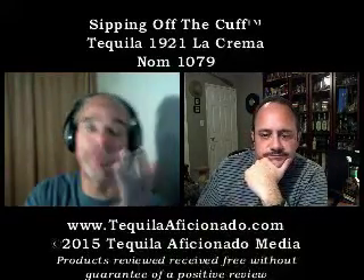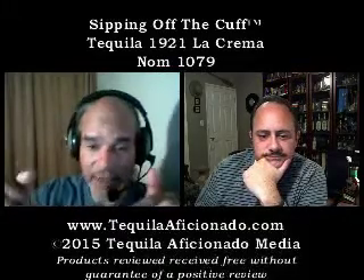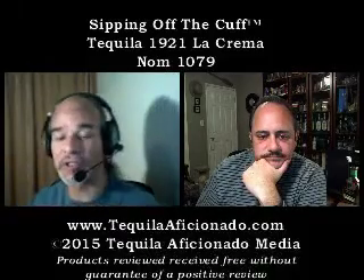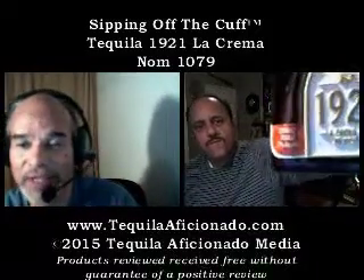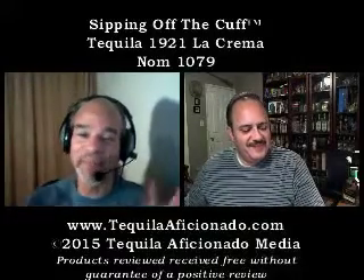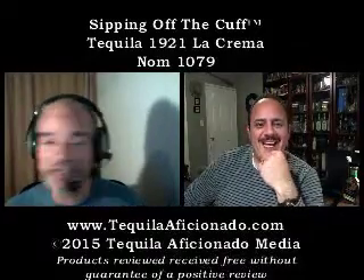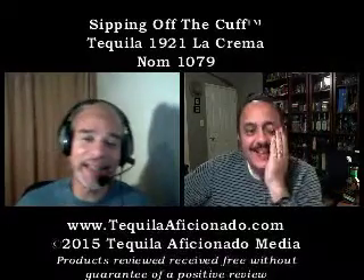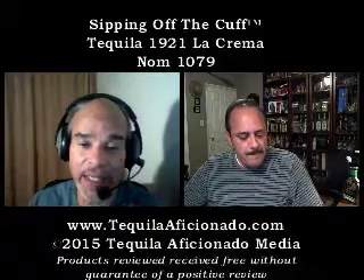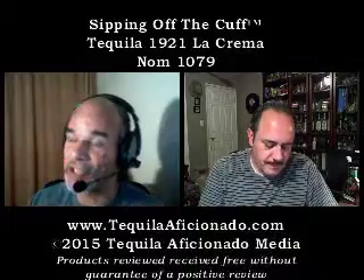Best case scenario — get yourself a bottle and try it. If you have a favorite cocktail you're making with it, write it down in the comments and subscribe to our YouTube channel. You can see Sipping Off the Cuff along with others and we'll get to the whole line shortly. The bottle is disappearing as we speak — somebody stole my bottle and I just opened it! Ladies and gentlemen, I think this is a Brand of Promise nominee in the tequila liqueur category.